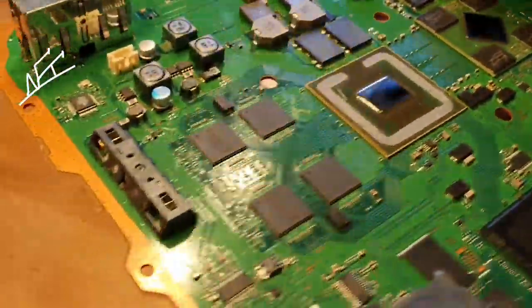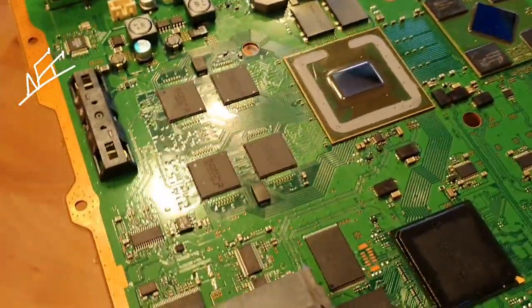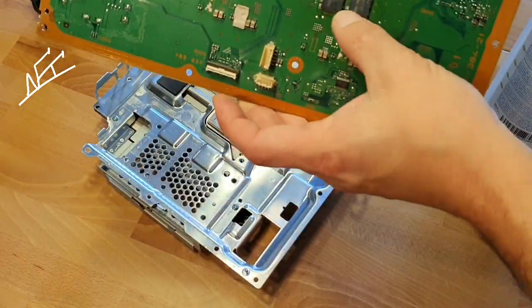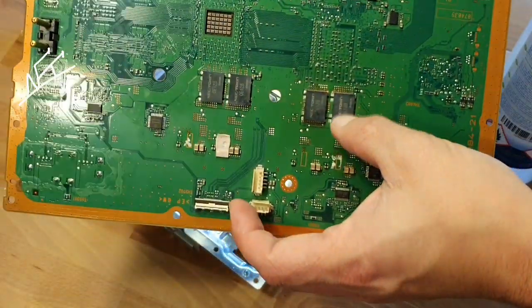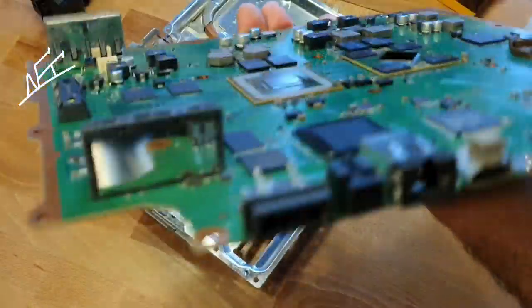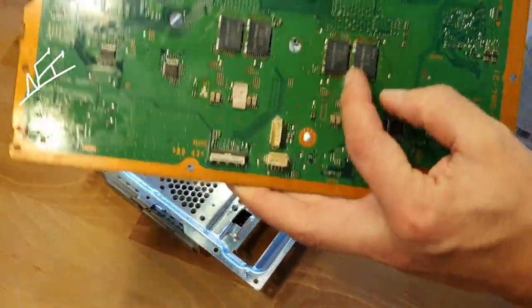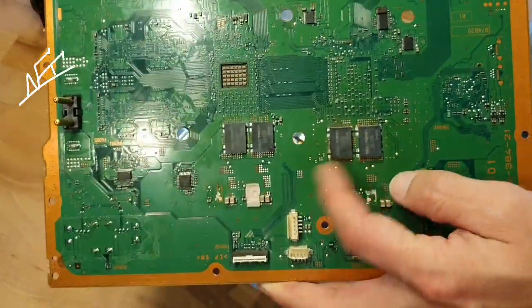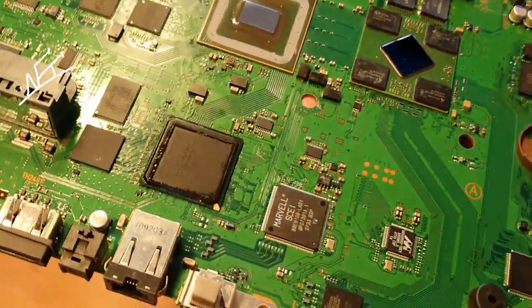If you have a lot of them, you can replace them everywhere, but I have read on the internet that mostly this one I have replaced in this video is the one that makes problems. If you have changed this one and still see problems, you can go for the other one. But you need to work and test it for yourself.